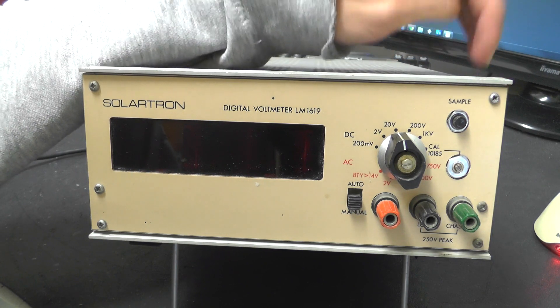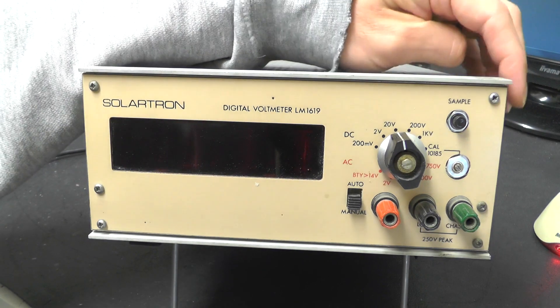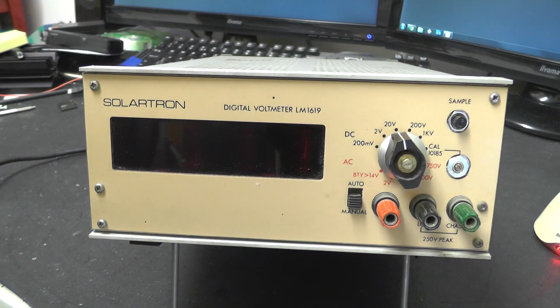There's not a huge amount of information on this that I can find on the interwebs. I'm not 100% sure when this actually really dates from, but it is pretty old school. I'm just going to have a quick look around the outside of it and then we'll take the top off and see what it's like on the inside.